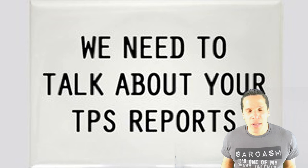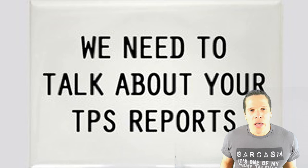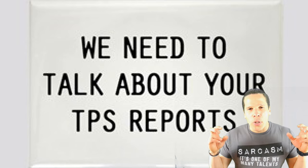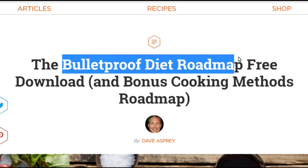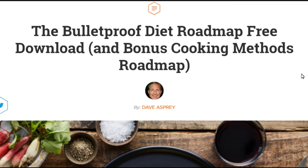Damn you, Dave. So clearly Dave didn't get the memo. Let's just get to brass tacks and check out what this bulletproof diet consists of. In order to get this bulletproof diet roadmap, apparently we gotta download it first.